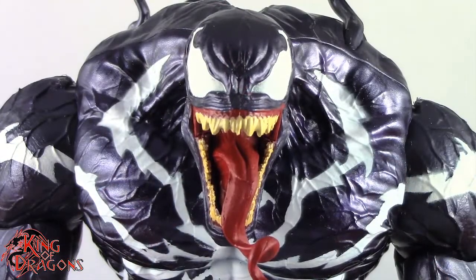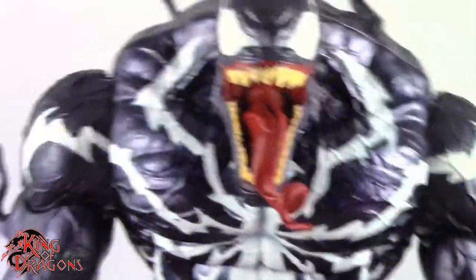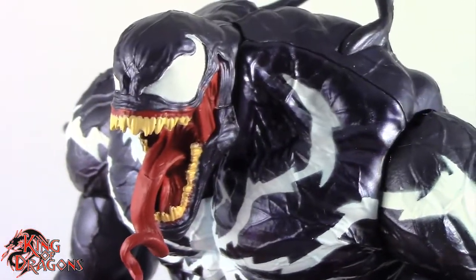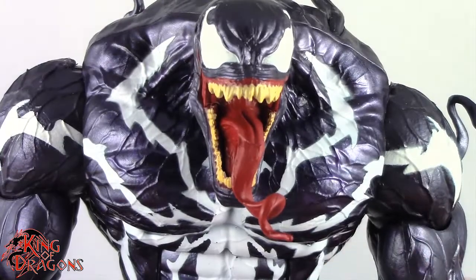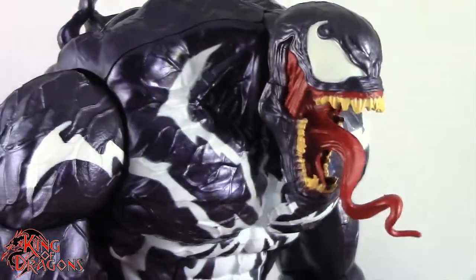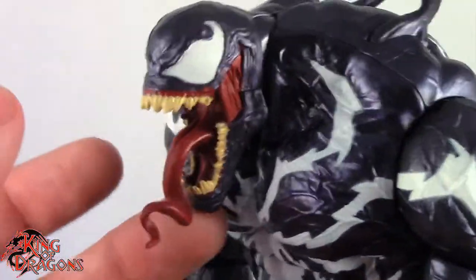Monster Venom is an amazing figure. He looks awesome. He looks monstrous. It's really hard to say how I actually prefer my Venom to look — whether it's this big hulking mass of just brutality or the skinnier slim version that we have with the normal Marvel Legends. But either way, this is a really nice figure to own. If you don't already have him, you're going to want to pick this guy up.